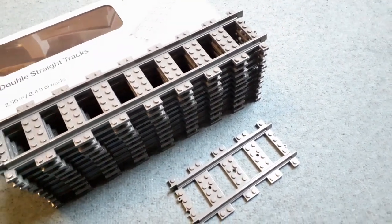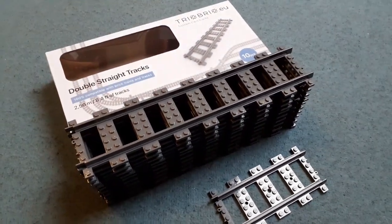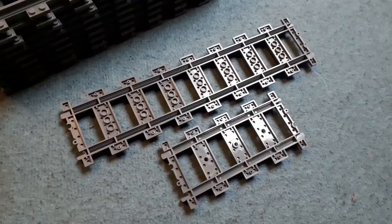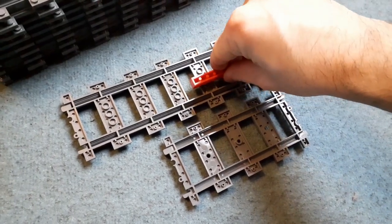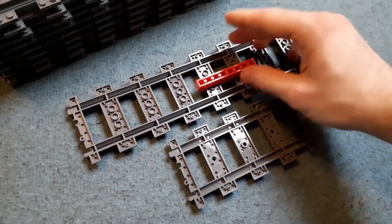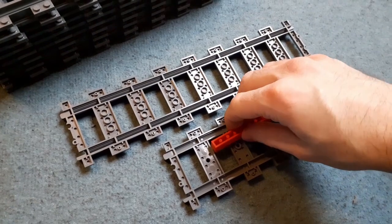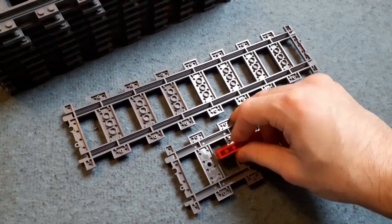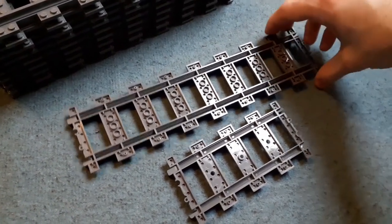It doesn't matter where you're from because track is only going to get more expensive. It really is worth trusting Trix Bricks with this product because it checks all the quality standards. And of course the compatibility with other track pieces and even LEGO bricks is there. I've been able to connect this double straight track piece to every other piece of LEGO track that I have, and underneath it has arguably more connection points for any other LEGO brick. There's less sliding around, less mess going on underneath. This is actually really clever — I'm really happy with this purchase.